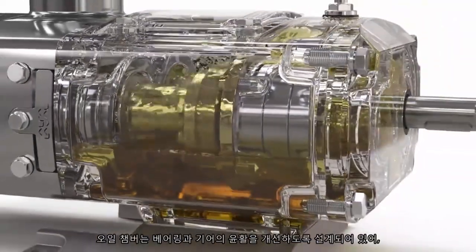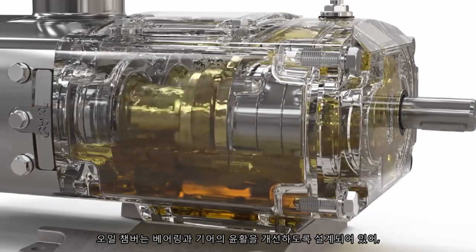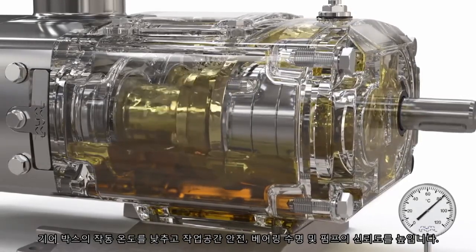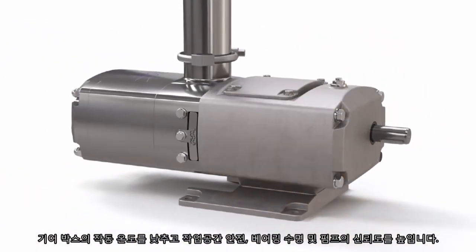The design of the oil chamber enhances lubrication of the bearings and gears. This reduces the gearbox running temperature, increasing workplace safety, bearing life and pump reliability.